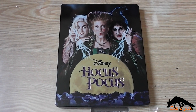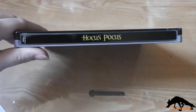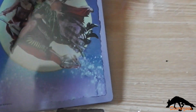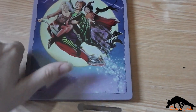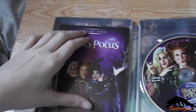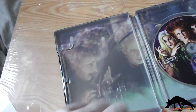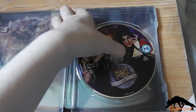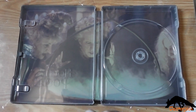So here's the front again without the J-card, and the spine, and the back, and on the inside you get this gallery book, the standard Blu-ray Anniversary Edition disc, and the inside artwork.